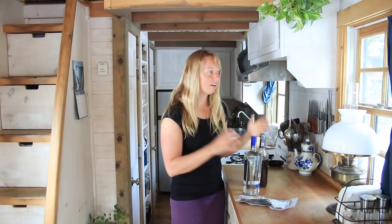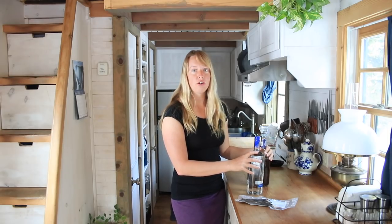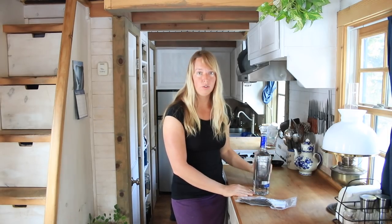Hi folks, Ariel over here at Fioness. It has been a long time since I did a cooking video and this is a super quick one. This is how to make your own vanilla.